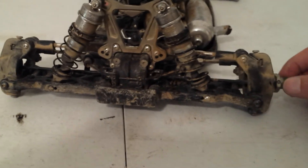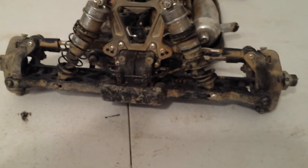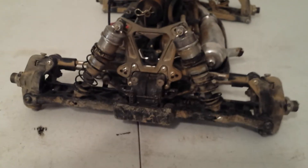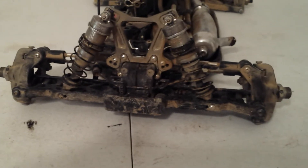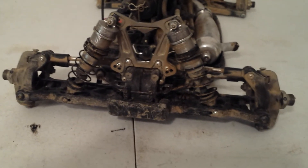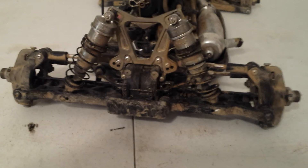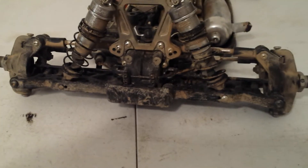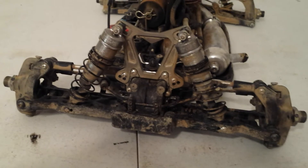Do check out the Nitro RC Nerds — they have some really awesome videos and a lot of good informative stuff. He's got a very wide variety of different vehicles: he has a Mugen, he has a Losi, he's got a Savage, just tons and tons of cars. You can take all these skills and apply them to any vehicle really. If you're looking for something specific like a Hyper 7 or anything, go check him out — he knows probably more vehicles than I do like the back of his hand. I'm just really familiar with the Losi stuff, but all of them are almost basically the same in a sense as far as mechanics.